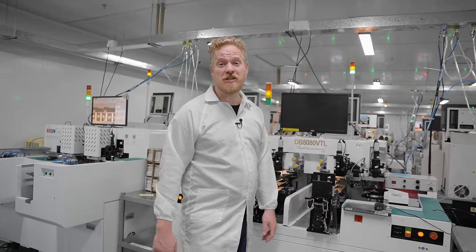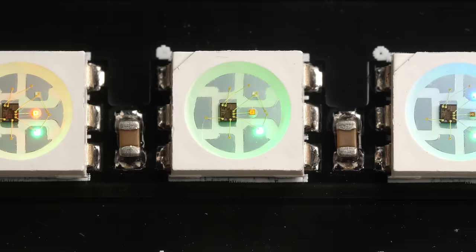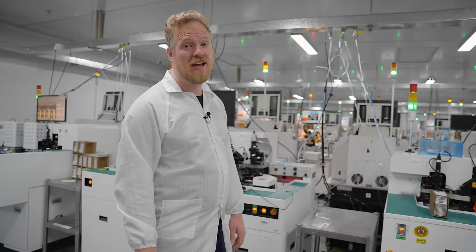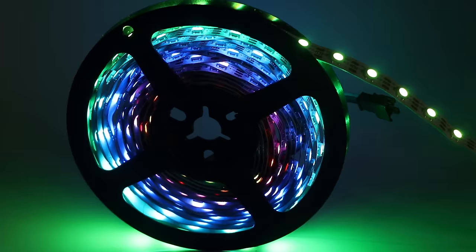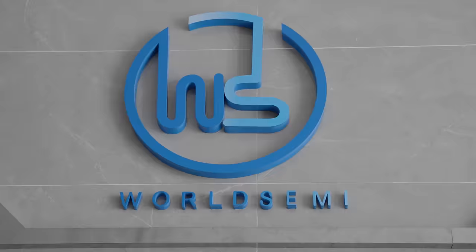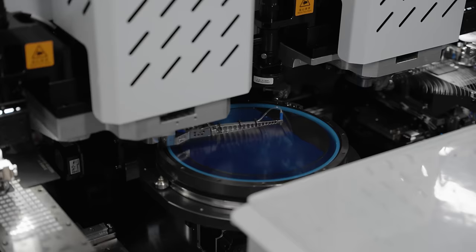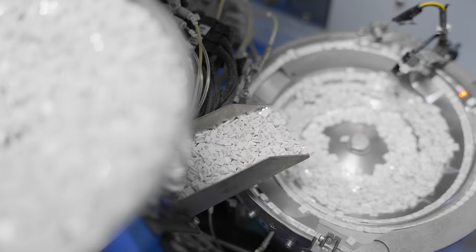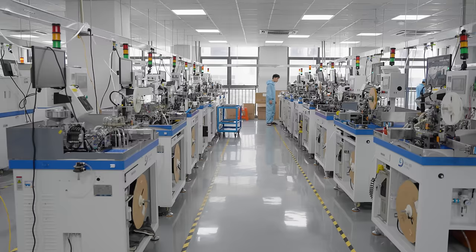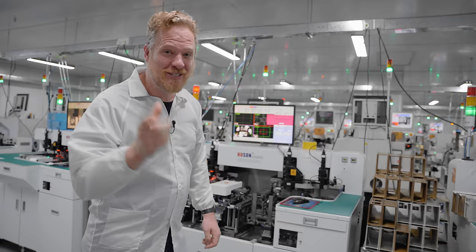Today, we're going to see how individually addressable full-color LEDs are made. You can wire a bunch of them up and change each one to a different color of the rainbow many times per second, creating amazing effects. They're in everything from LED strips to computer keyboards to PC fans to architectural lighting. I'm here at World Semi, which is the first and arguably the most well-known manufacturer of these LEDs. A huge thanks to them for inviting me to their factory — they make over 2 million LEDs per day.